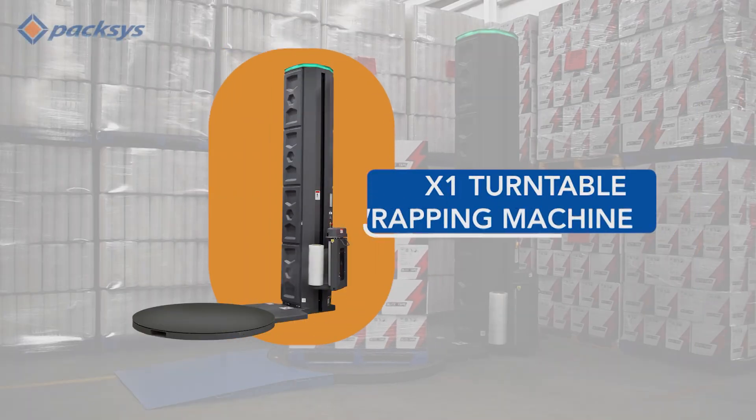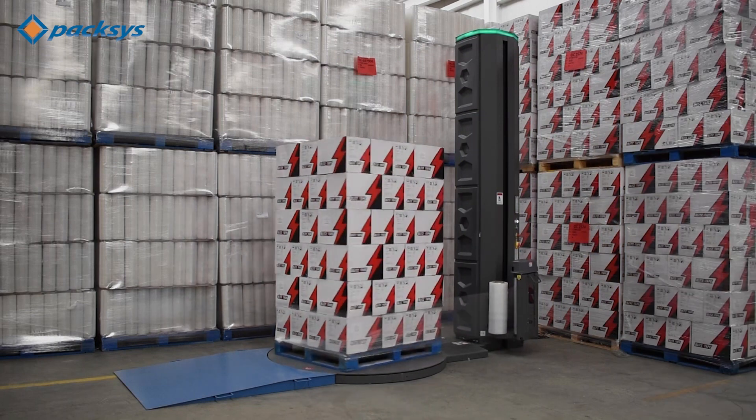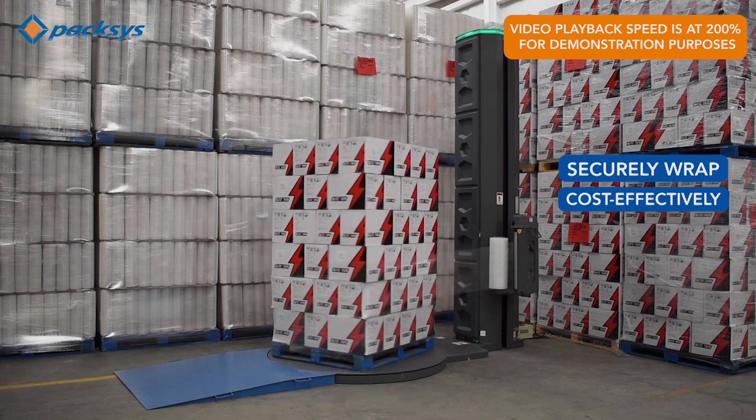Introducing the X1, the ultimate turntable wrapping solution. This state-of-the-art machine boasts a full suite of features to securely wrap your load efficiently and cost effectively.